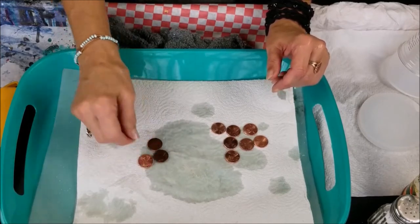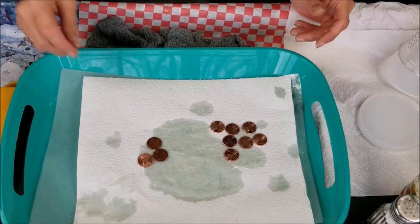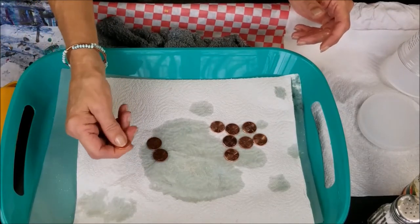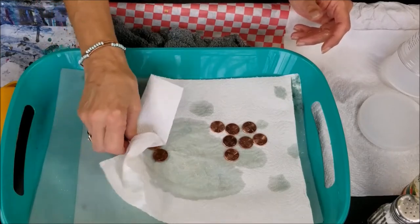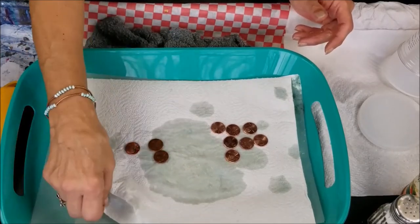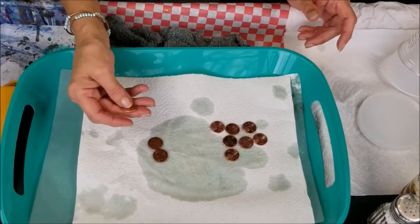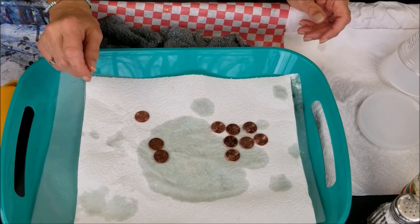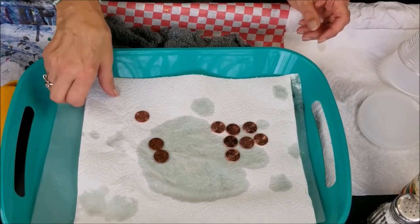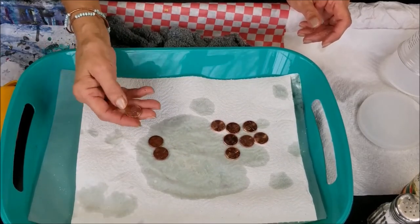If you leave any residue of salt and vinegar on the pennies, it can mess up any finishes you put on your project. For example, I put some pennies in a resin project and just rinsed them in water without soap — that wasn't good enough because it caused my resin to be cloudy. It had a reaction with any little bit of vinegar or salt left on there, so make sure you rinse and wash them with mild soap.